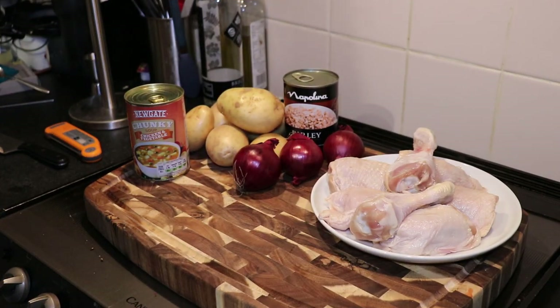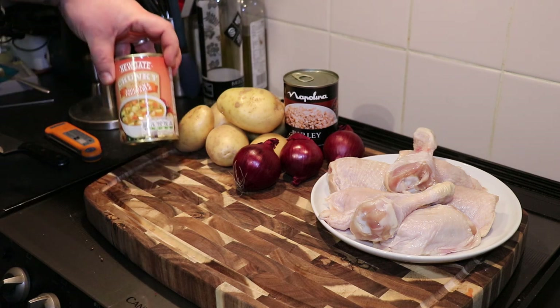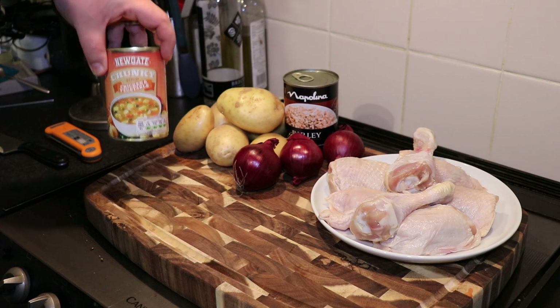Hello everybody, welcome back to Ryan G's Barbecue and Stuff. Today I'm going to be making a chicken hot pot — I'll show you how to do it and give you a rundown. It's an indoor cook today, so let's get to cooking. This is going to be a nice and easy cook, something you can just sling together in one pan. As you can see, I've got some chunky soup, chicken and vegetables.